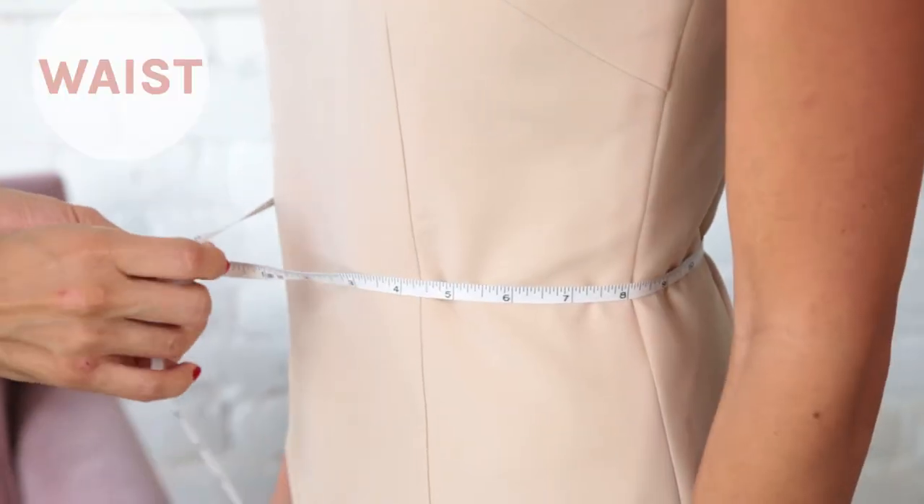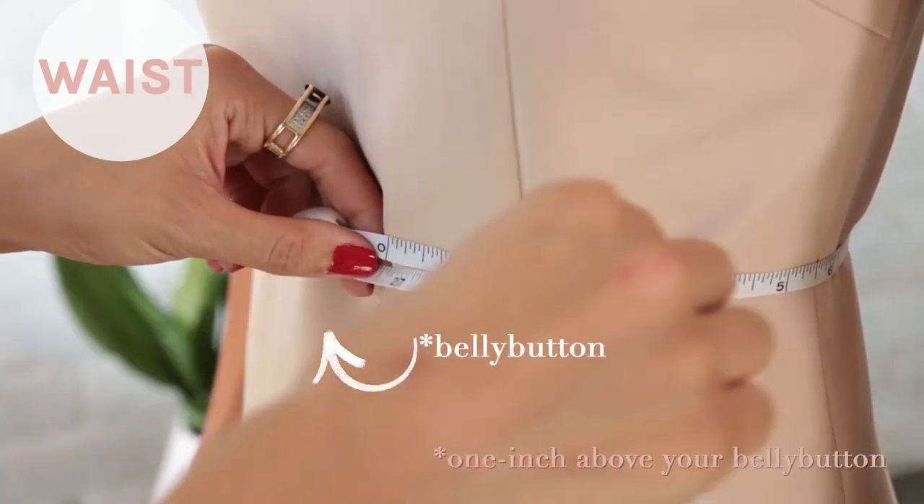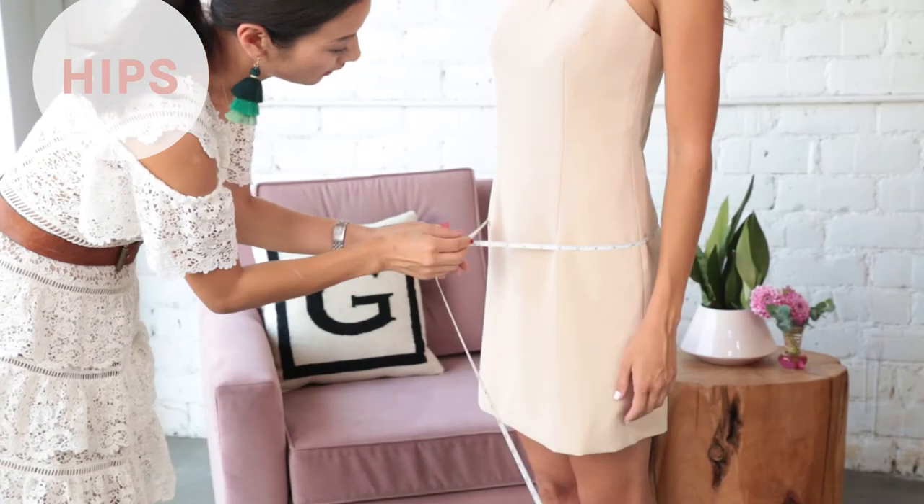To measure your waist, wrap the tape at the small of your waist — that's usually one inch above your belly button. Again, give yourself a little bit of wiggle room so that you have room to breathe.